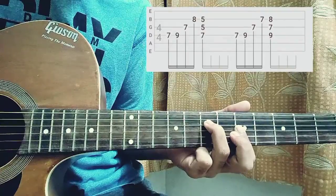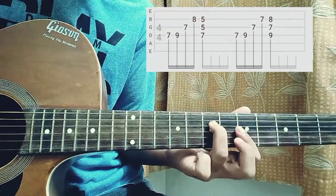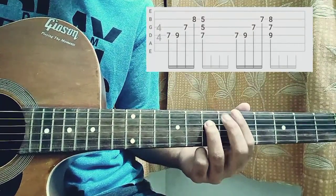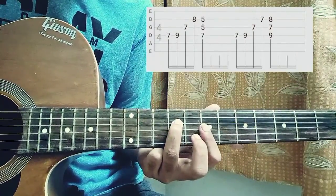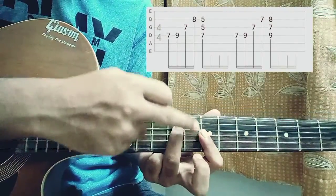If you even hit that high E string fifth fret while barring, that's actually okay. The next part is again the same — you're just gonna slide from seven to nine on the D string, then play G string seventh fret and B string seventh fret with that index finger bar.